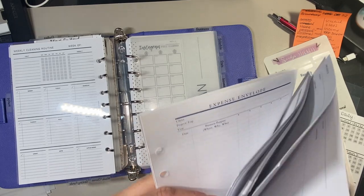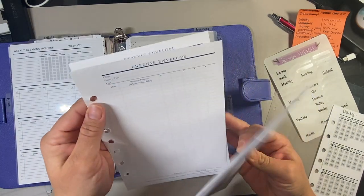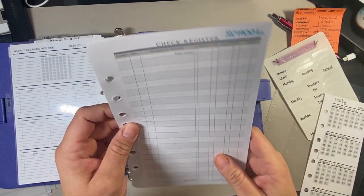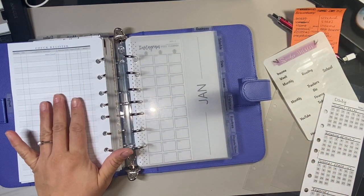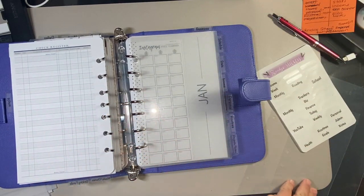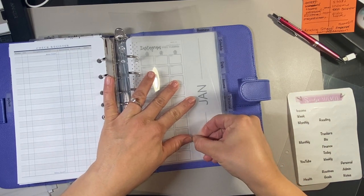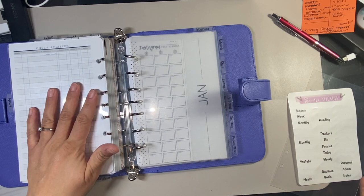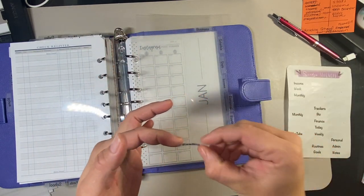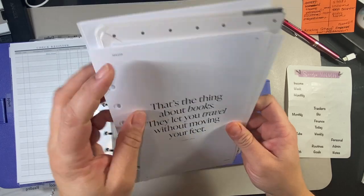And the last one is reading. Then we're going to put the reading inserts under there — those are from Cloth and Paper. Wow, this is already crazy — that's pretty full already.